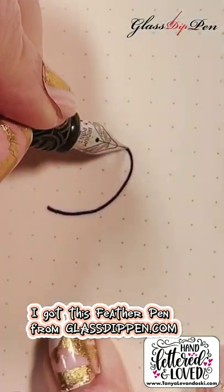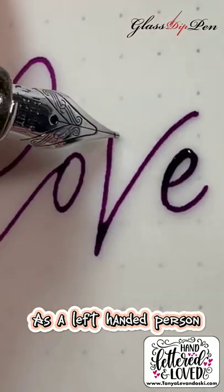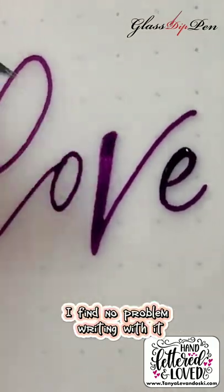I got this feather pen from GlassDipPen.com. It writes super smoothly. As a left-handed person, I find no problem writing with it.